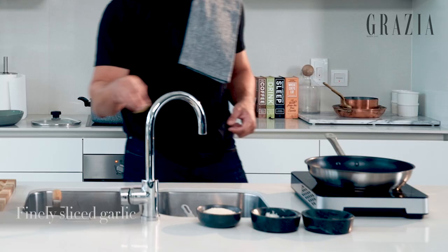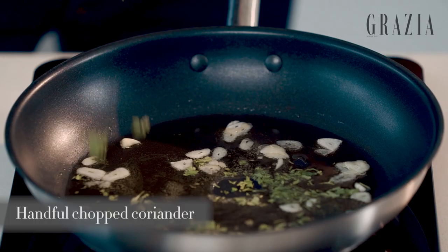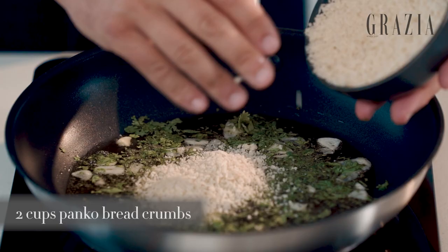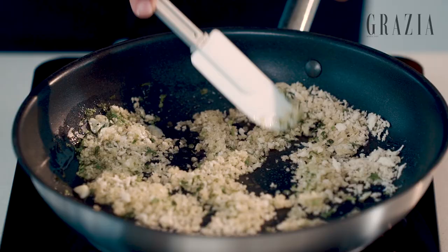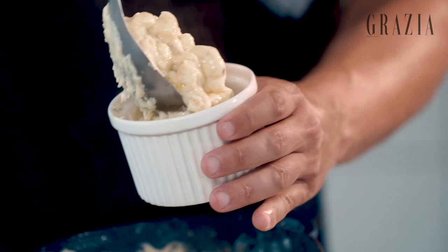We're gonna now work on our crust. Get some olive oil in a hot pan, add some garlic in there, some chopped coriander, and add in some panko breadcrumbs. Mix that around — and that is a gorgeous crust that we can add on top of this macaroni.